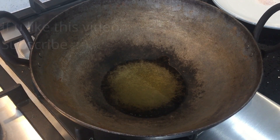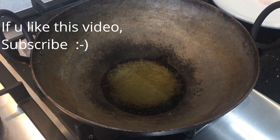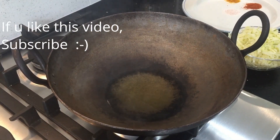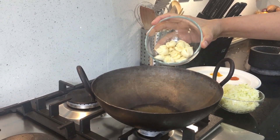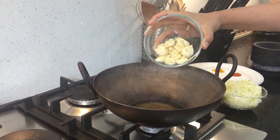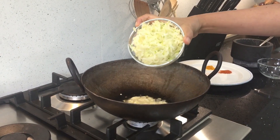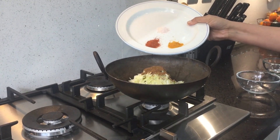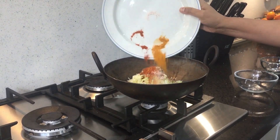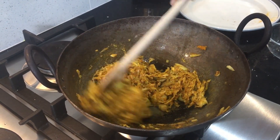In the same iron kadai, I've got some sesame oil. I need to get it to smoking hot. Now the oil is smoking hot, so I'm going to switch off the flame. Now I'm going to add the garlic to the oil, then the grated mango, then the spice powder. Salt, turmeric powder and chili powder go in as well. Give it all a good mix and that's it — mango and garlic pickle is ready.